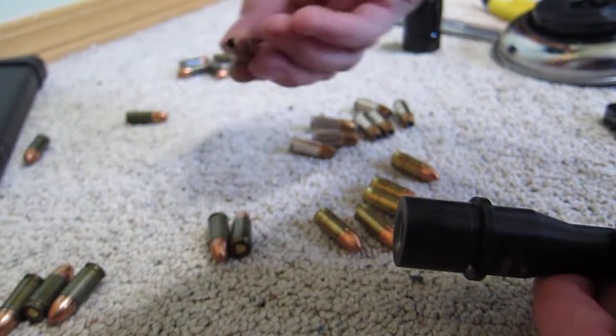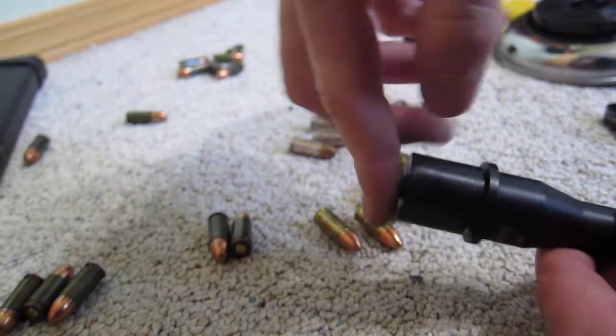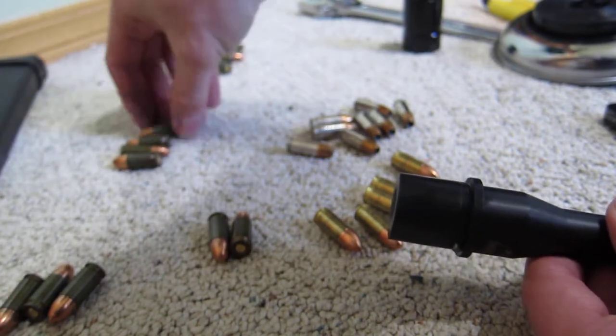Alright, and I believe this is the HST. That one comes out clean as well. I've got a few more steel cases sitting around, let's try a couple more.